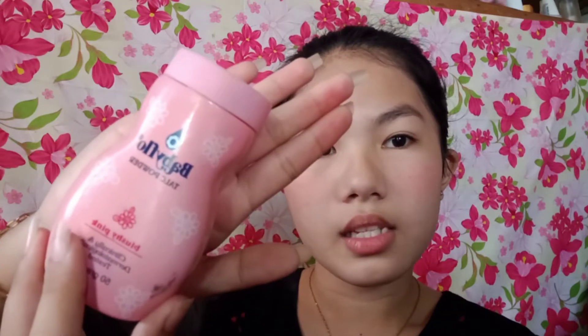Next sa Cheek Tint ay magpupulbo na ako. Ang ginagamit kong pulbo ay itong Baby Flow Talk Powder. Color pink kasi pink din yung powder niya. Nagpipink yung mukha ko dito.